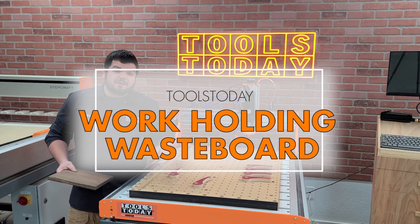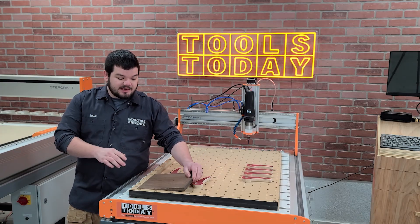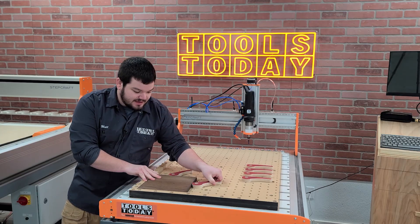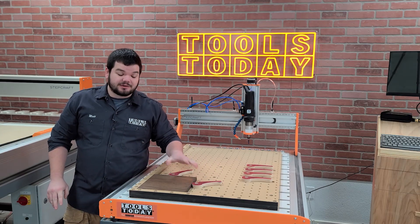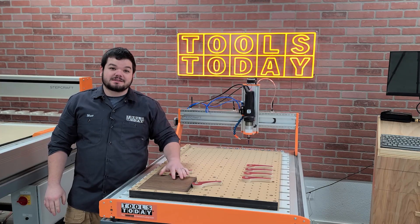Hey guys, how's it going? Today I'm going to show you how I made this super awesome work holding waste board for the Stepcraft M1000 CNC. Basically you have a fence that is bolted down to the actual waste board with cam clamps that push up against that fence to hold your pieces in securely. It's a super quick easy way to clamp everything down and it holds really nicely.